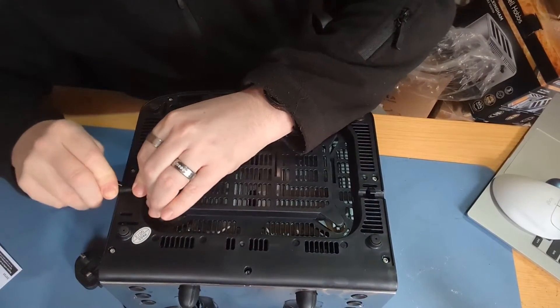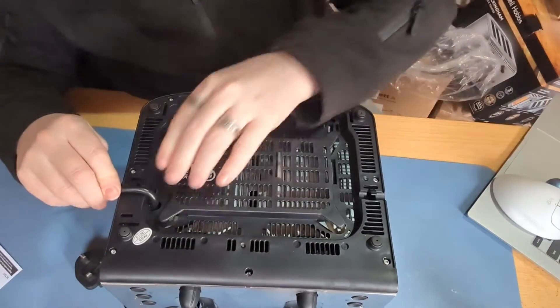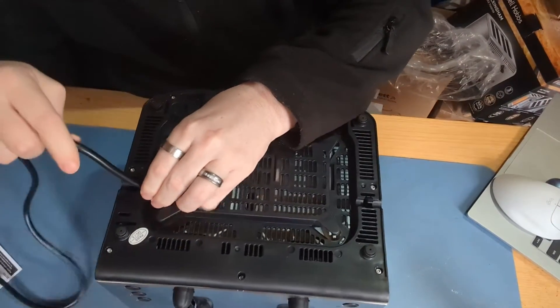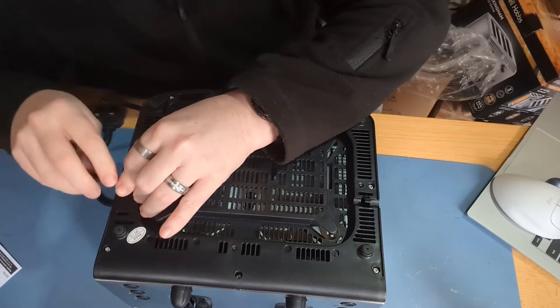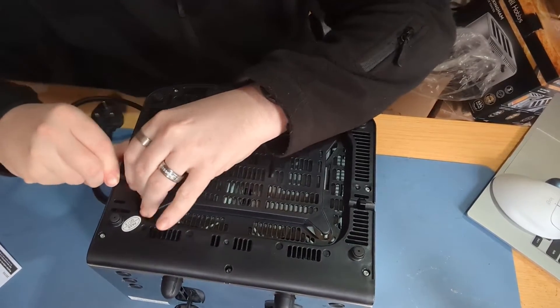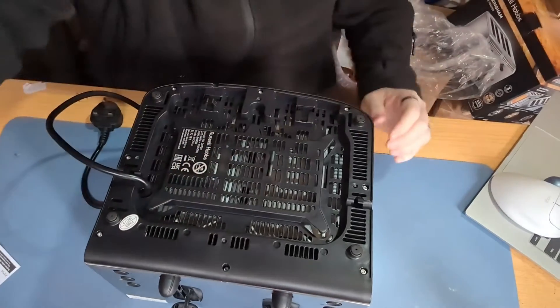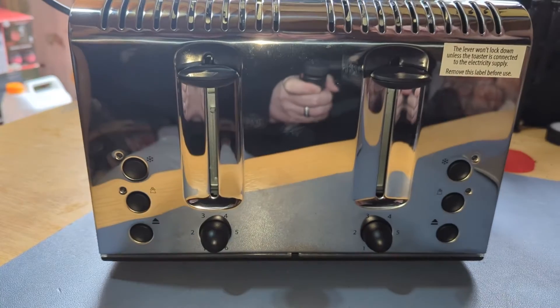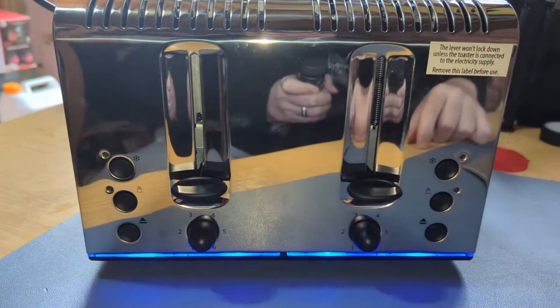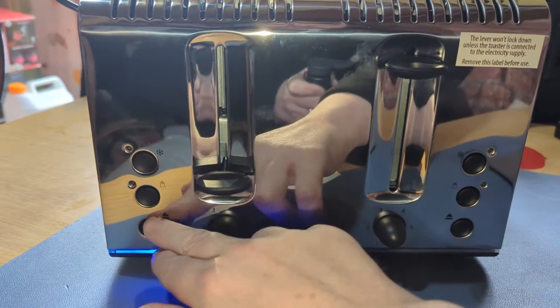That's actually a bit tough to do if you want to feed it through the side. I bet your toaster doesn't light up like this, does it? How cool is that? You want to feed it through the side there so it's kind of tucked in out of the way.